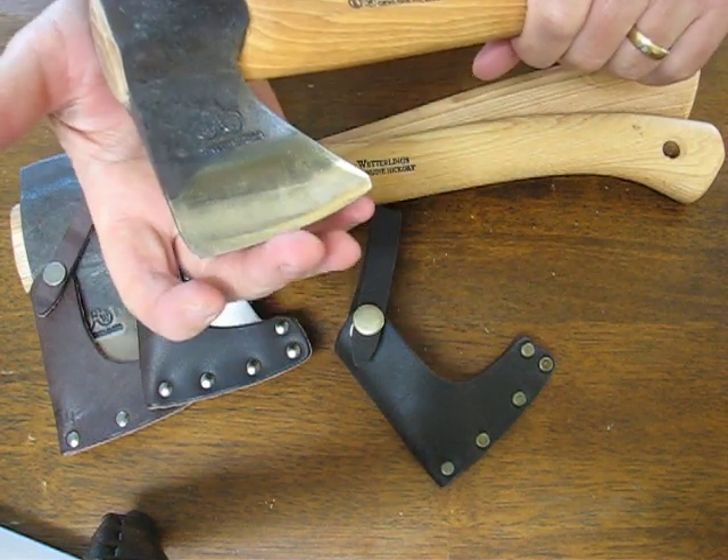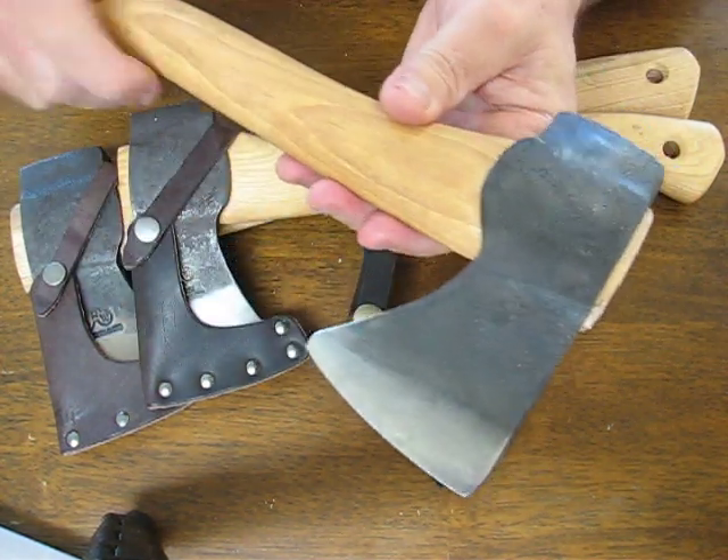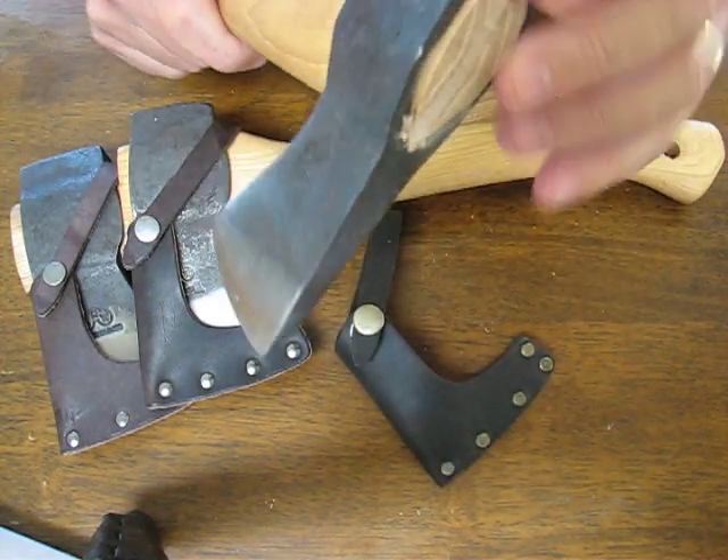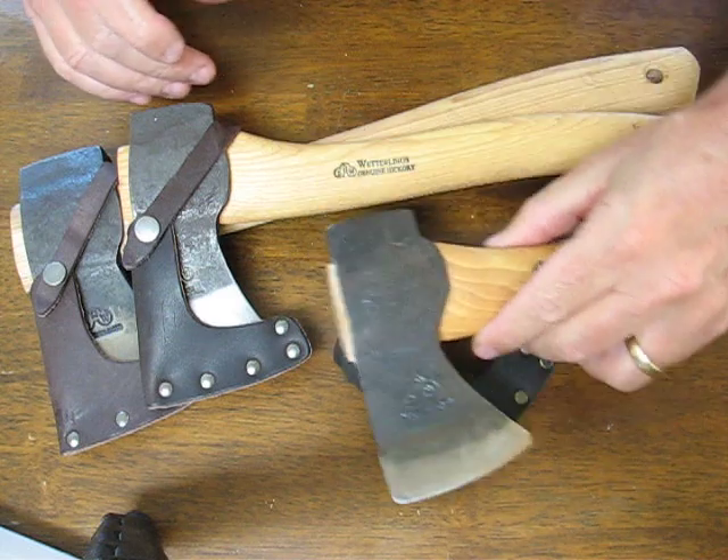After they grind, harden, and temper these axes, they retain a Rockwell hardness of around fifty-seven to fifty-nine.